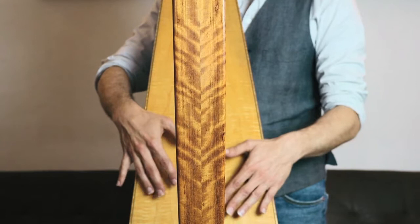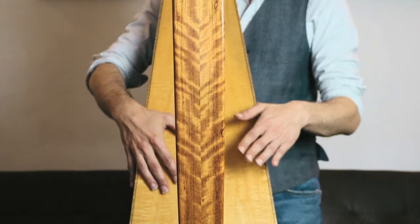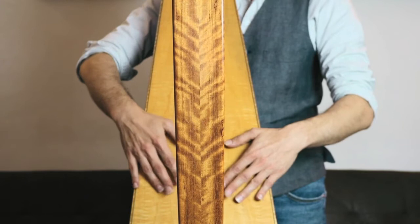The percussion is typical in Tango music. Using your instrument as percussion is typical and it's very cool. So, how to do it? Let's try this.